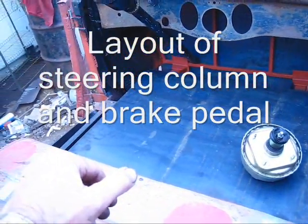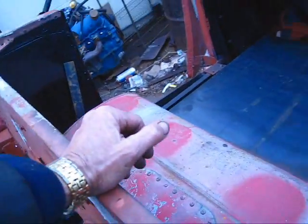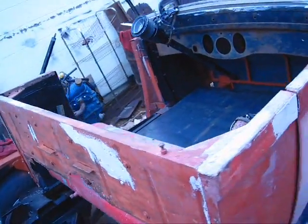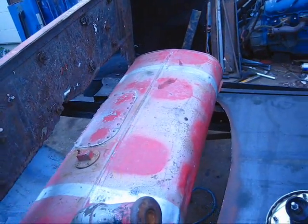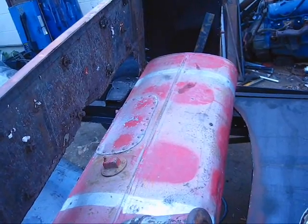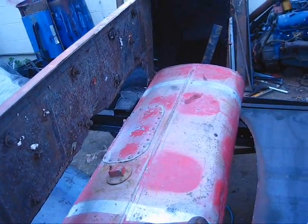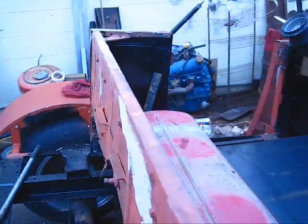I just threw a piece of that metal I had left in here on there for a flow board and stuck the tank in it. That's not where the tank is going to go, but that's about where a seat will go. I'd like to have it a little bit lower than that, but good enough to see where the feet and brakes go.